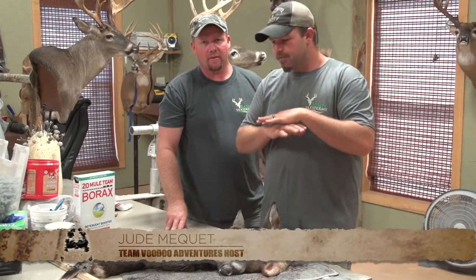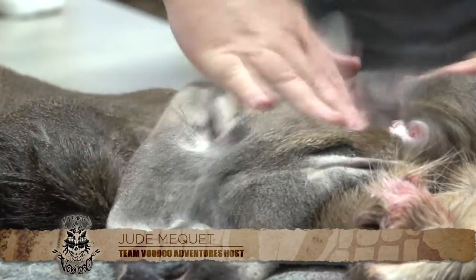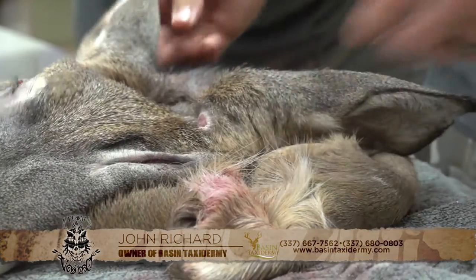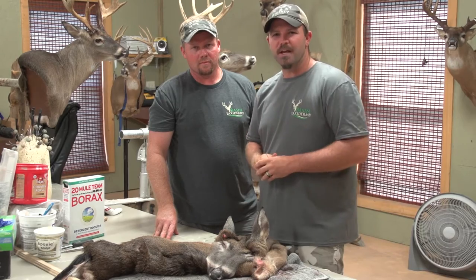All right guys, that's the full complete info on how to cape out a trophy deer. The host of Team Voodoo Television here with Mr. John at Basin Taxidermy. Go ahead and follow us — if you have any questions or comments, let us know. We'll see y'all next time.